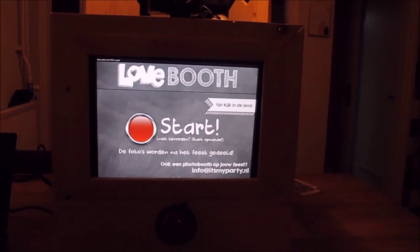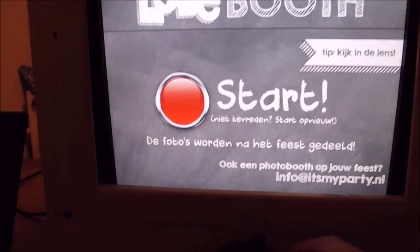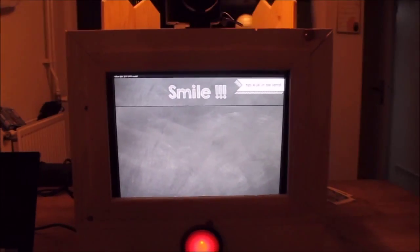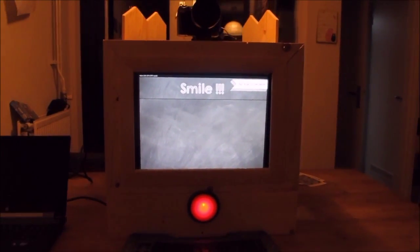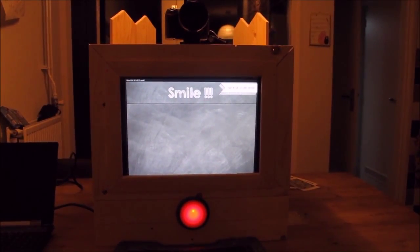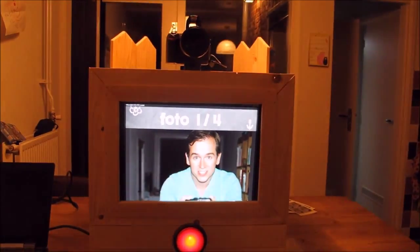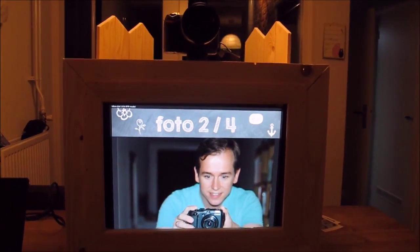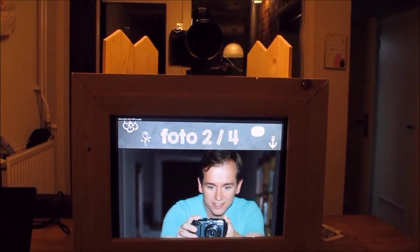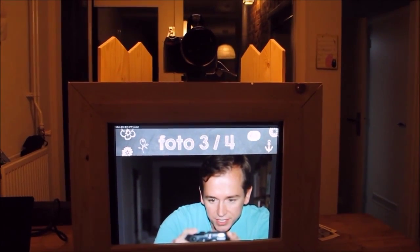You see the red dome button — it's blinking, so I'll just push it. It says smile, so get ready for the pictures. Watch the lens and you see that on screen you see me with the camera filming this.